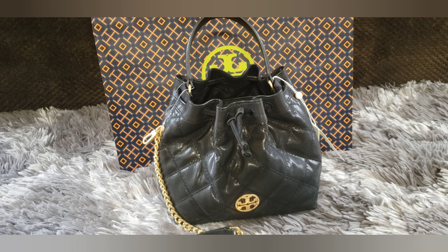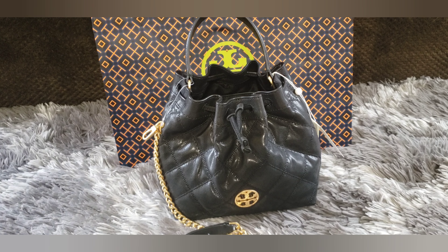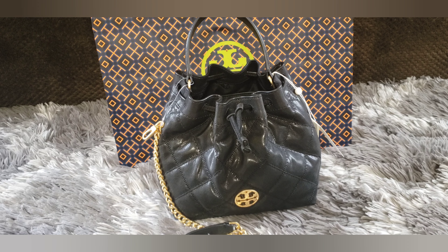That's it for this first impressions video. Please comment down below and let me know what you think of these two pieces that I picked up from the Tory Burch outlet. I do plan on doing another video showing you exactly what I'm able to fit inside this bag as well as the card case, and I will also include a couple of mod shots to show you how this bag looks on my frame — I am 5'5", so about average height. Thanks so much for watching. Please like, and if you haven't already, consider subscribing to my channel. I plan on doing a lot more shopping trips, unboxings, first impressions, handbag reviews, and all the fun things. Thanks so much for watching and I'll see you soon. Take care.